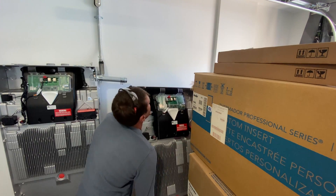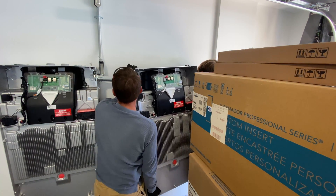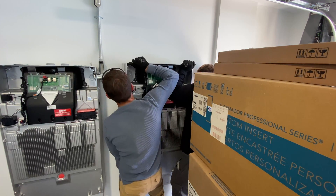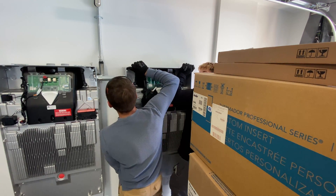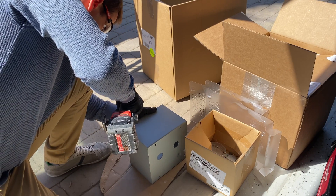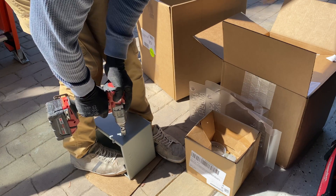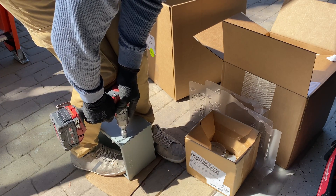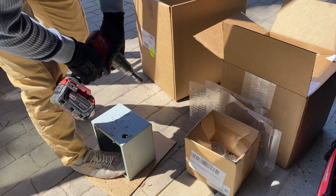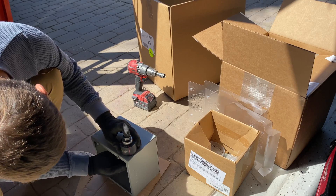Now it's time to install the second Powerwall. The two of them are going to be connected with 1¼ inch EMT conduit. We need to install two AC disconnects, one for each Powerwall, and they have to be installed outside next to the electrical panel. To minimize the amount of conduits, I'm going to install another metal box, 8x8x6 inch.